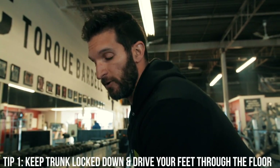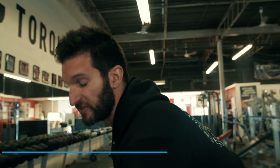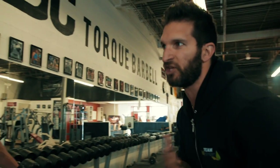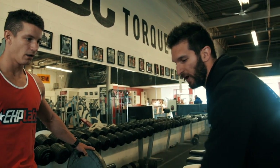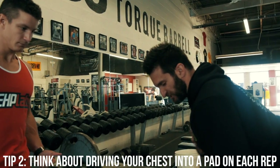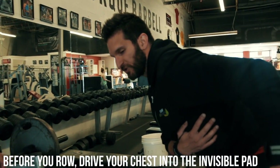Driving your feet through the ground, pushing your hips back — that's going to create a stable base of support, so you have something to row against. People always say they feel their back when they've got chest support. Of course, because you don't have to stabilize. But we have to create that when we don't have it. So elbows back — think about a chest support here, keep yourself locked down. The whole goal is to get elbows back.